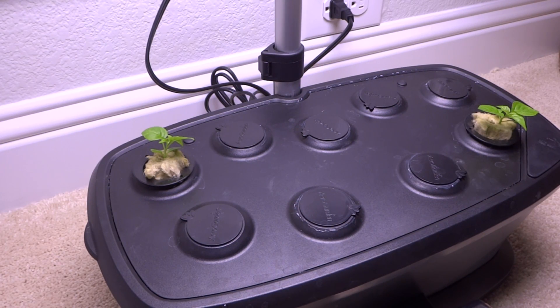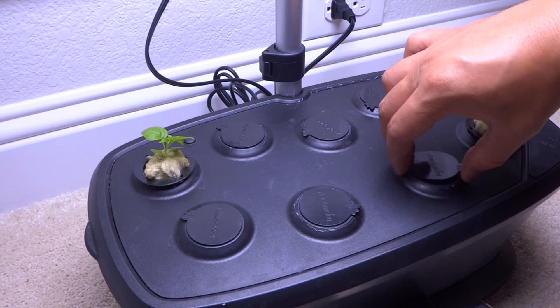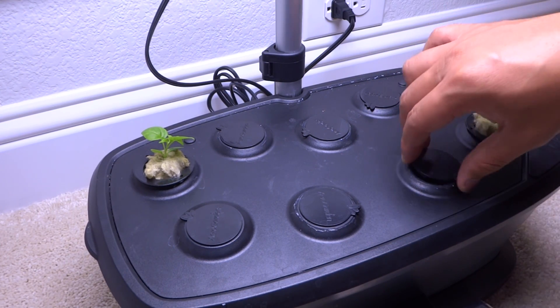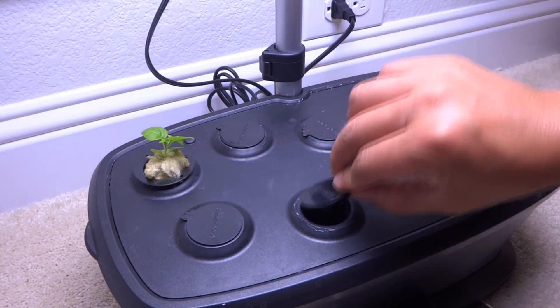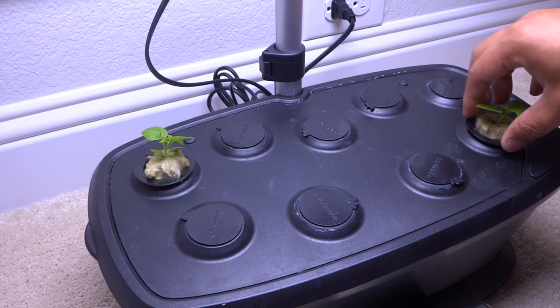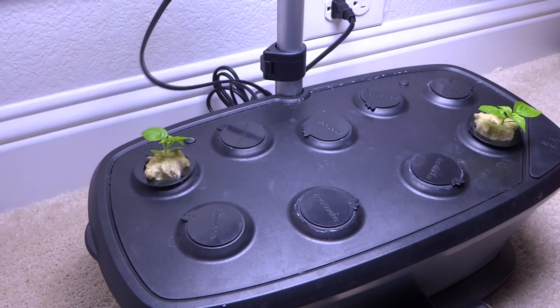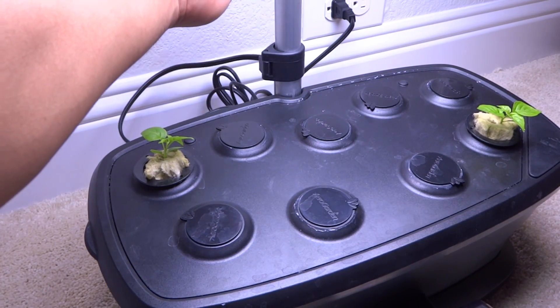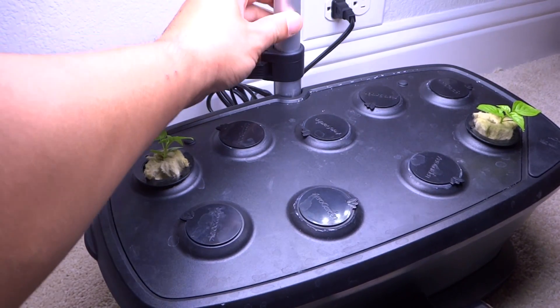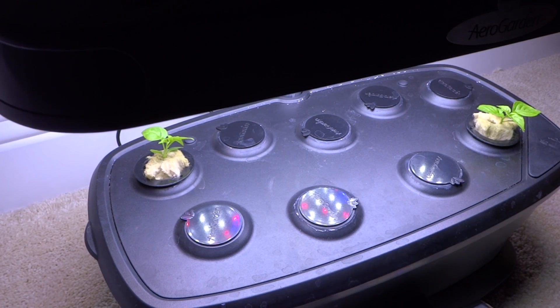We'll place it in here, then turn on our unit and we're ready to go. There you go — as you can hear, it's working. Then we need to lower the lights — you want them as close as possible so that the plants can get plenty of light to grow strong.